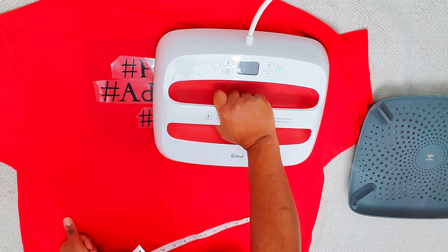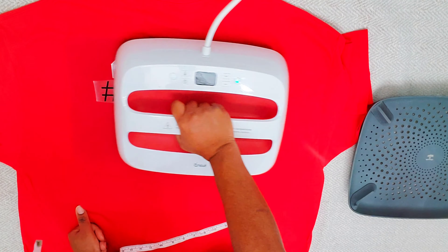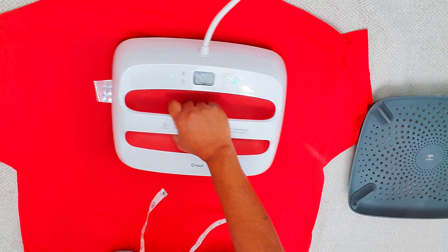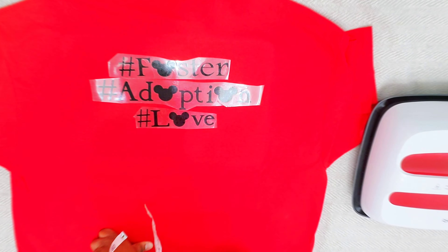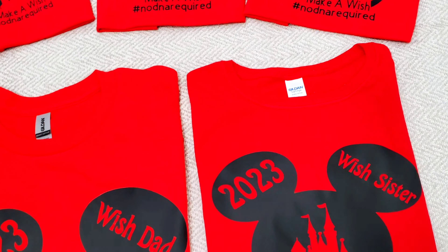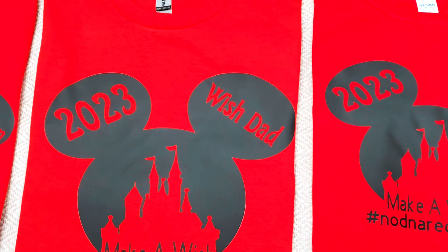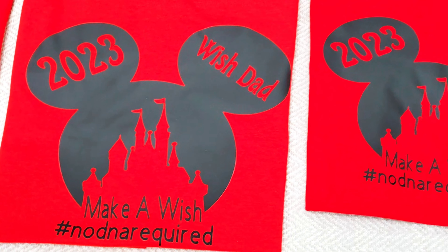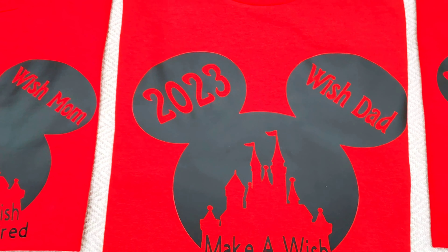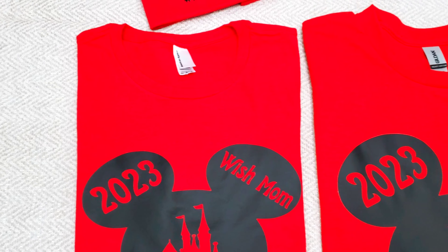The hardest part honestly is learning how to create designs and get the wording and everything together, because there's more to it than what looks easy here. The hard part is creating the design — especially creating those Mickey ears, because I create my own. This is what it looks like when I was done with a few of the shirts: 'Wish Dad,' 'Wish Mom,' 'Wish Brother,' 'Wish Sister,' and 'Wish Kid.'